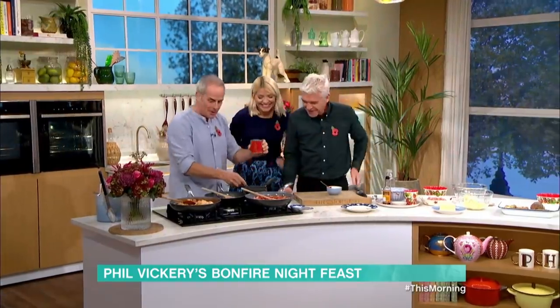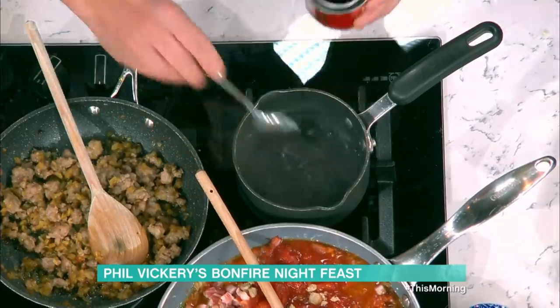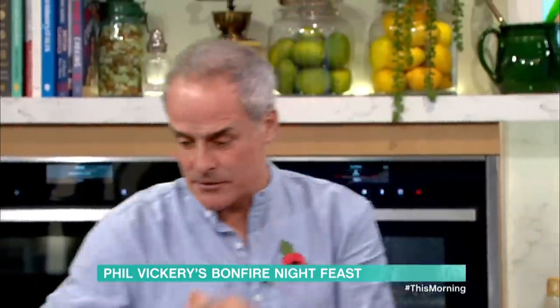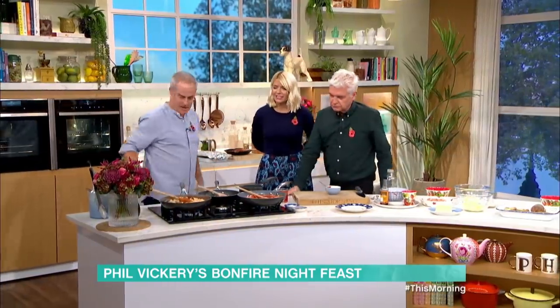Here's a great tip: I add a bit of black treacle. Use boiling water on your spoon and the treacle comes straight off — otherwise you end up being there for ages. Just a little bit of treacle, cook that down.